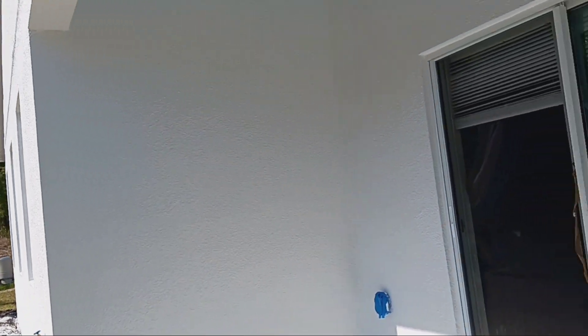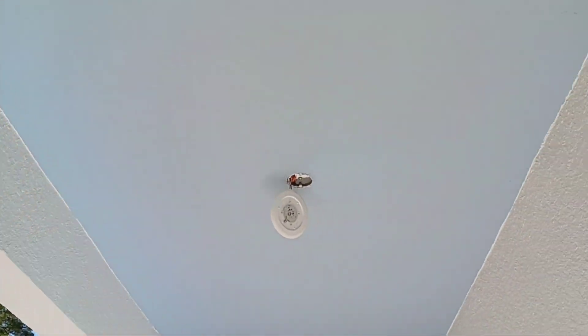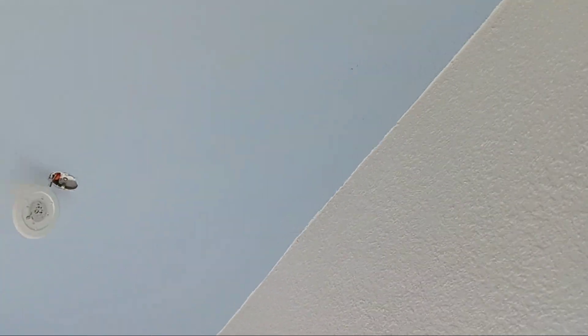I got this entranceway ceiling done and all the walls. The ceiling and the walls are done. Very difficult to get it perfect, but I did the best I could. It's done.